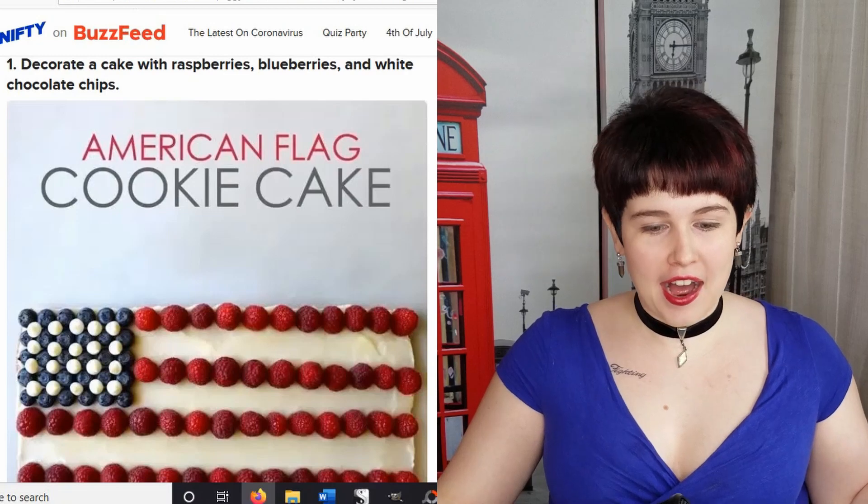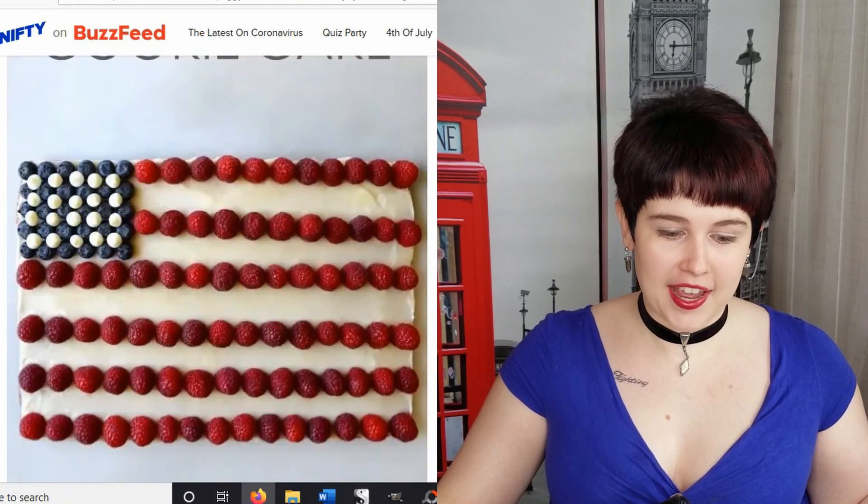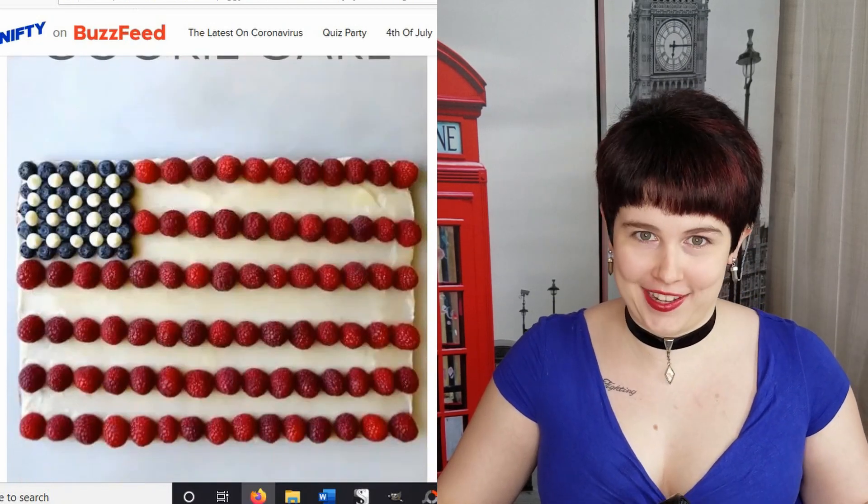First up we have an American flag cookie cake. I love cookie cake! I generally prefer cake to cookies, but if it's a cookie cake I prefer that to regular cake. I don't really know what the logic is there, but there's just something about the consistency of cookie cake that makes it so delicious.